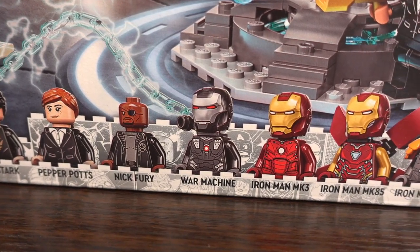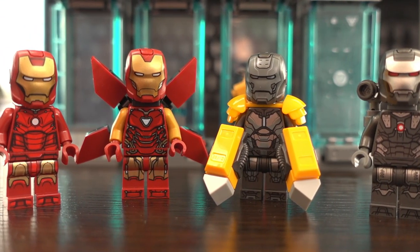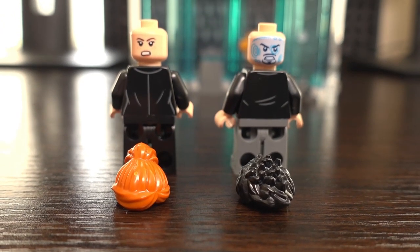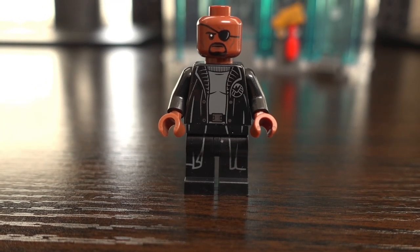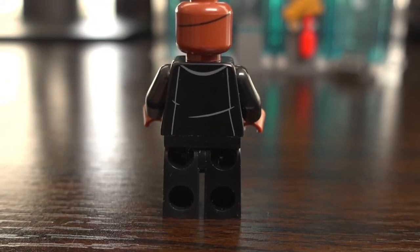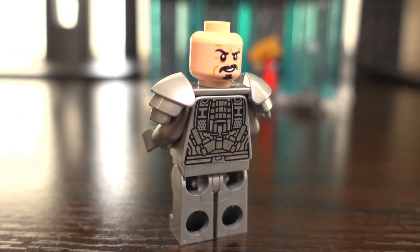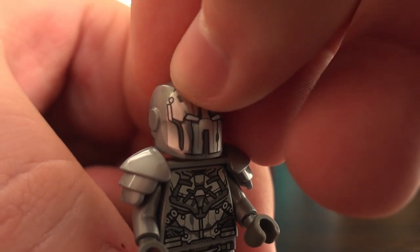This set includes 8 minifigures: Tony Stark, Pepper Potts, Nick Fury, and Iron Man suits Mark III, 85, and 25, as well as War Machine and Whiplash. Tony Stark and Pepper Potts both feature printing on the front and back of their torsos with nicely moulded hair pieces and two facial expressions. Nick Fury features printing on the front and back of his torso and the front of his legs, with no hair piece — since he's bald — and printing on the back for his eye patch. Whiplash features an incredibly detailed printed torso front and back with leg printing, two facial expressions, and a moulded helmet that also features printing on the front.